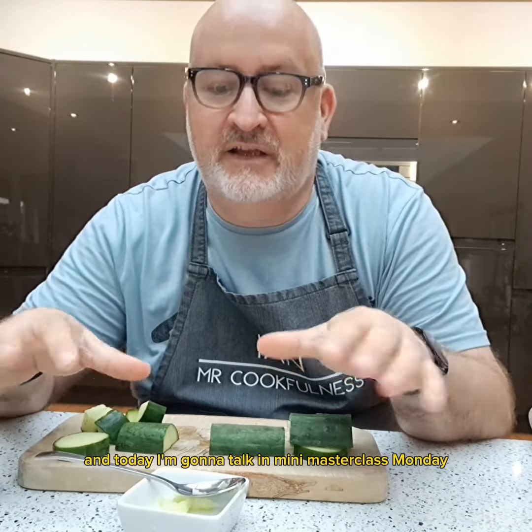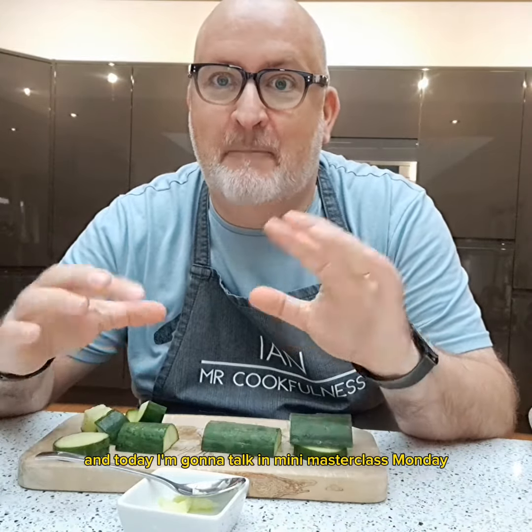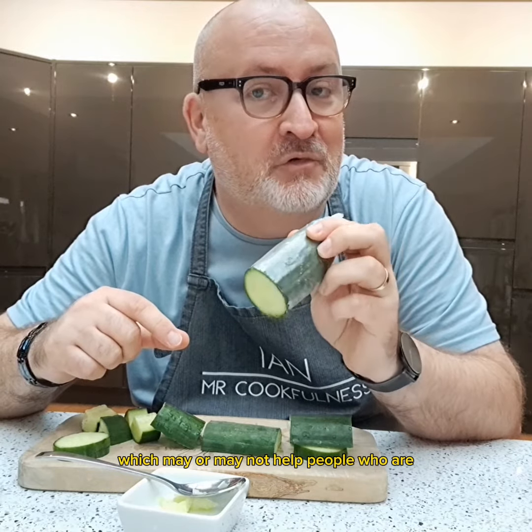Hi, Cyn here, Mr Cookfulness, and today I'm going to talk in Mini Masterclass Monday about cucumbers. Yes, these things — you either love them or you hate them, I think. I'm a lover, but in my family there's also an awful lot of people who hate them. So I'm just going to show you a couple of ways to chop them which may or may not help people who are non-believers in cucumber.